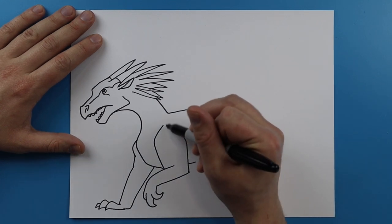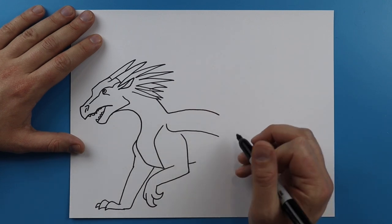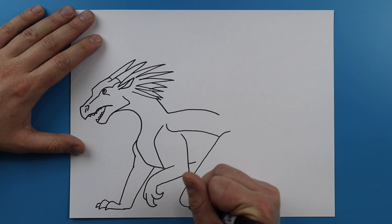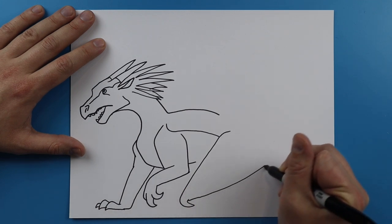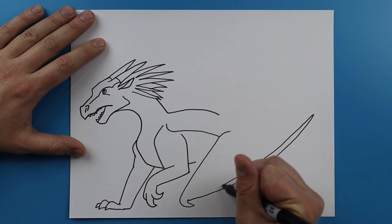Now we want to start the wing. The wing is going to start right about here and I'm just going to draw a line that curves and then comes to here. I'm going to draw a line that goes down at an angle and curves into a hook. Then I'm going to make a really long pointy line here and then it's just going to come all the way back.